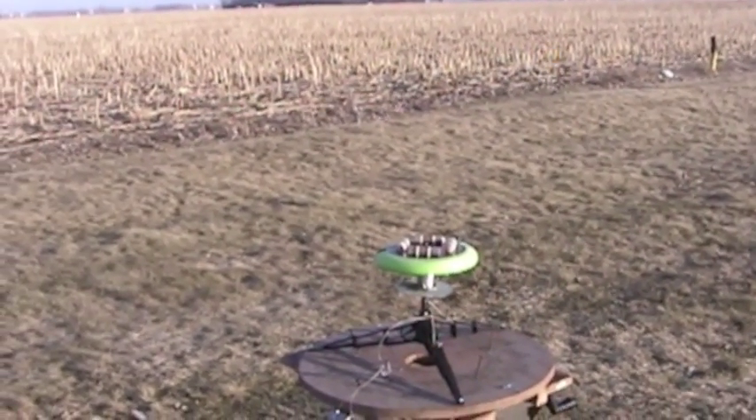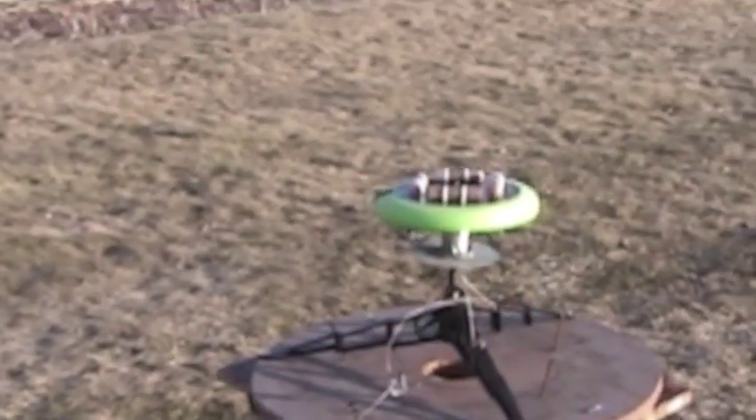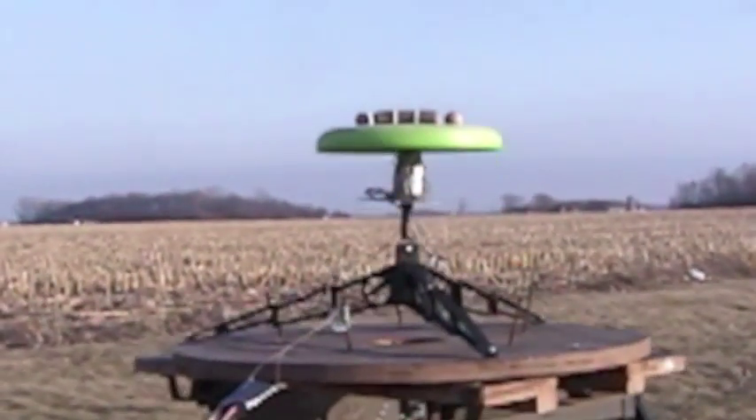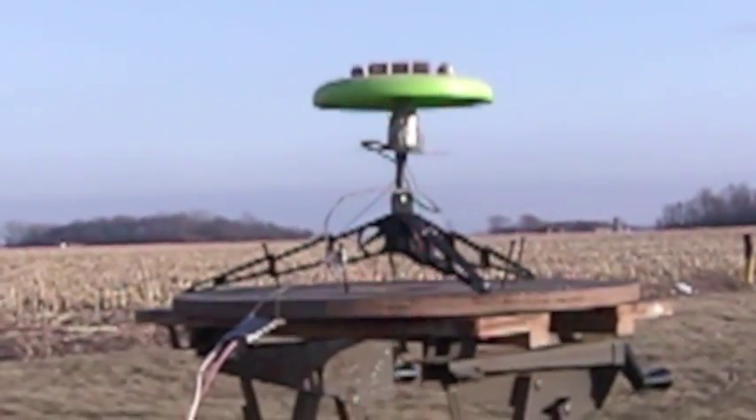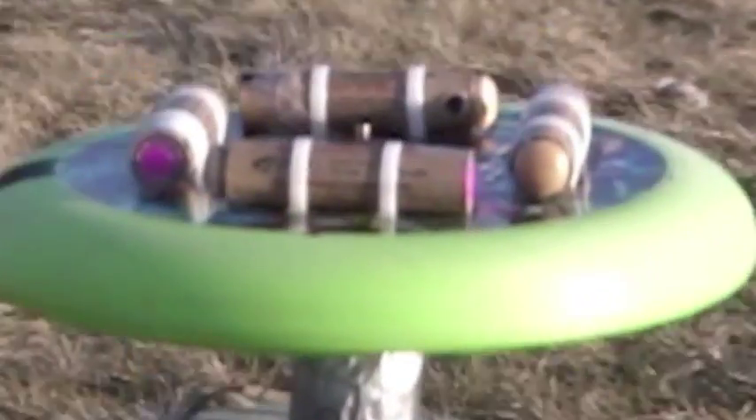This is an 8-ounce vehicle, tested for vertical and then horizontal flight, with a total of four motors on top.